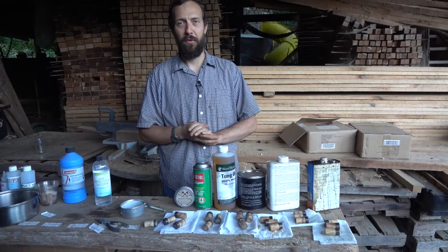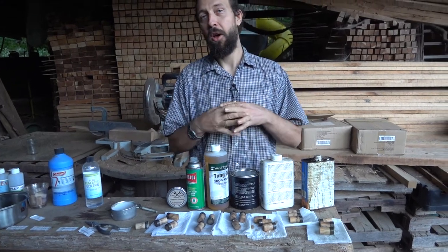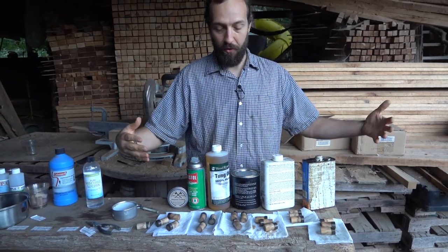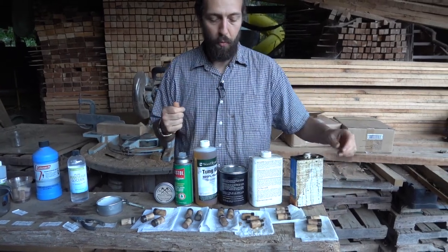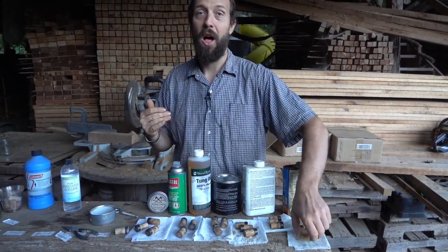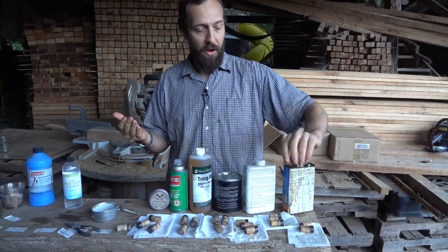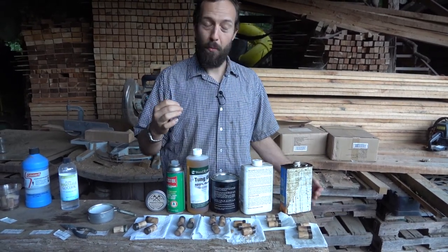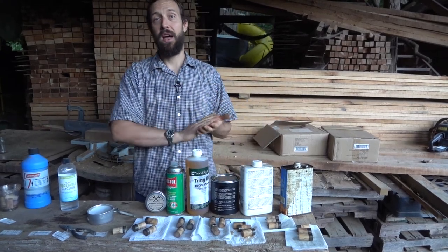We're working on a new axe handle video — a continuation of experimenting with different products used on axe handles. The last one we did was about what chemical oils would keep an axe handle hydrated when moving from a humid condition to less humid conditions, such as the desert or during winter. This one is going to focus more on the exterior of the handle and the oils used on the outside.